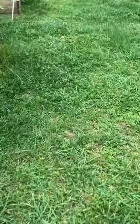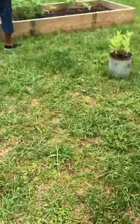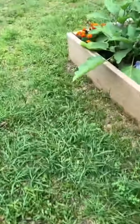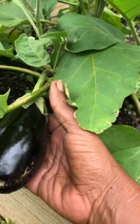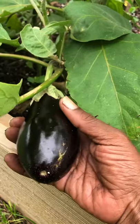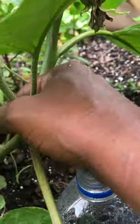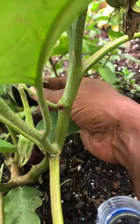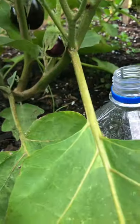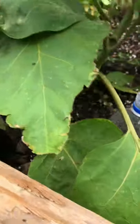I just want to show off the little eggplant — excuse the yard. Like I said, it's been raining, but I'm just so thankful. I've never grown eggplant before. I'm going to put a sign on the gnome's head. Here's another eggplant, here's another eggplant — three thus far. I'm so excited!